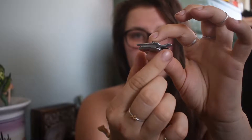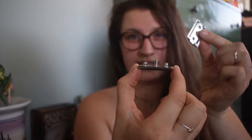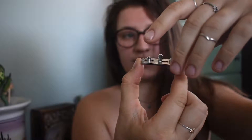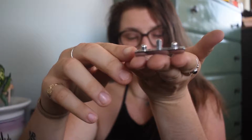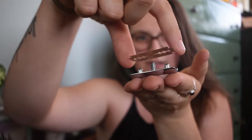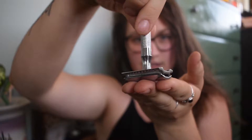Once unscrewed, you're left with three little sections. The base section comes off — it's just there to make sure you don't cut yourself. Then you have the actual safety razor blade itself that comes off the top piece. To reassemble, you slide the razor onto the top piece, have the guard part stick on there, and then just screw it back together.